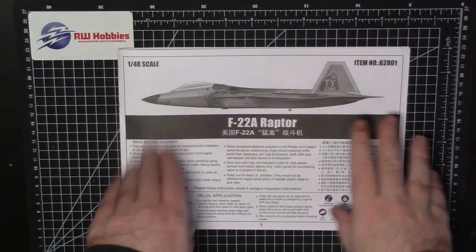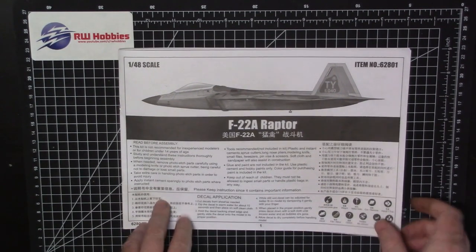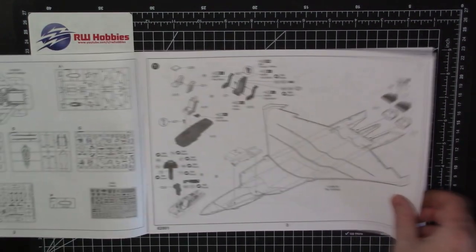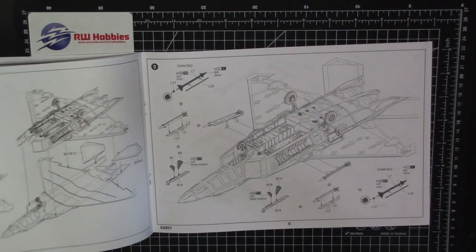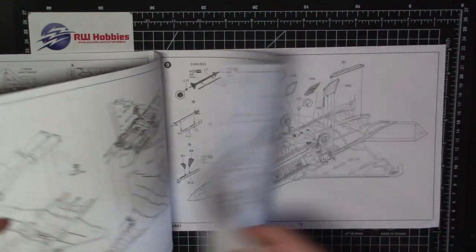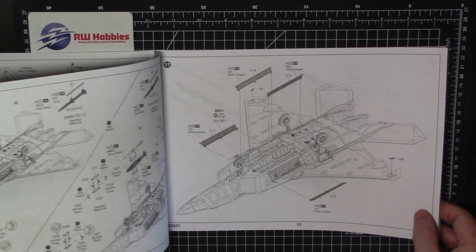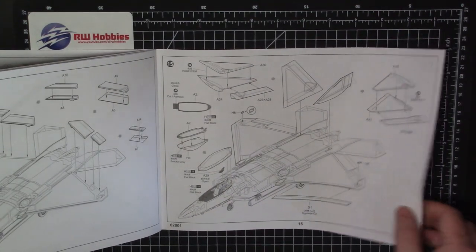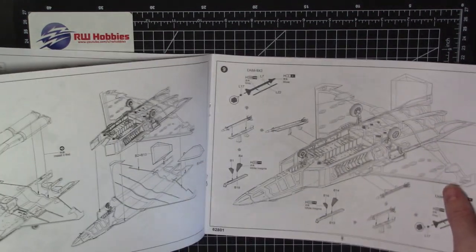Literally a week ago I went through the whole thing and did a review, so hopefully you've seen that — if not, go back and see it in detail. We're just going to flick through this real quick for the purpose of this video. There's not much at all to get this thing together — pretty much eight steps. I could easily do it on a weekend. Then you're into the detail parts like angle of attack sensors, gear doors, weapons, and that kind of stuff. By step 16 you're done. Not much here at all — a pretty straightforward kit.